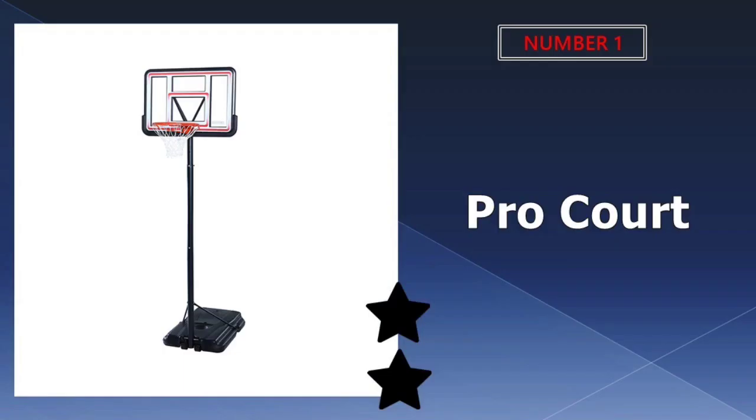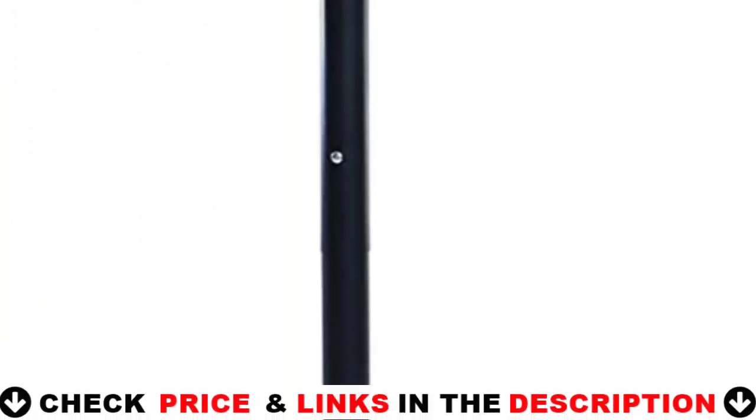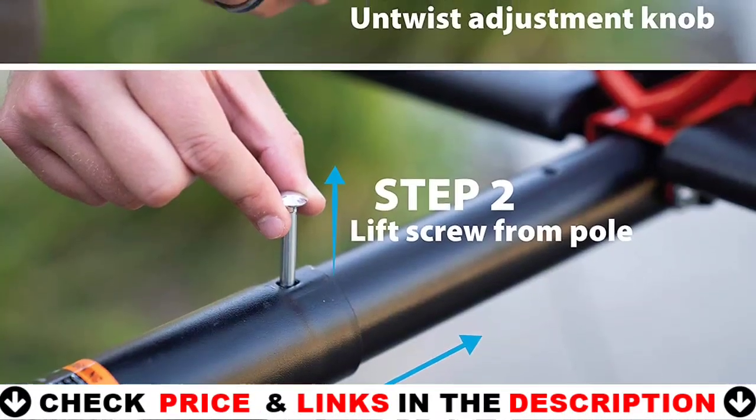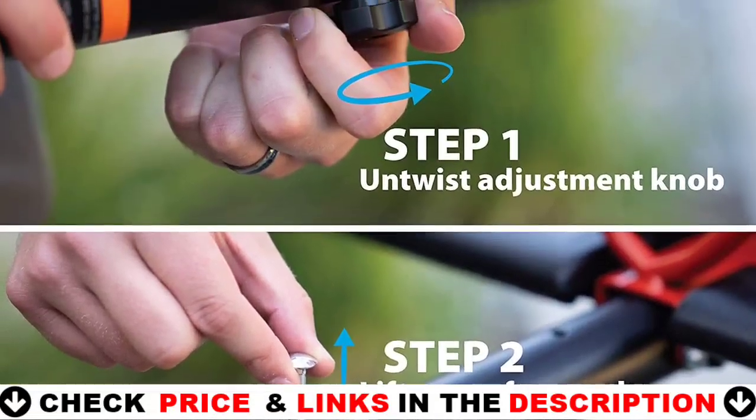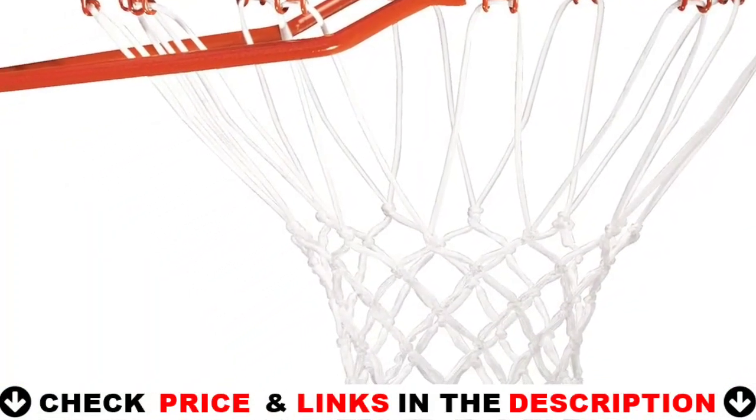Our number one pick is the Pro Court Portable Basketball Hoop. The hoop is made to withstand the test of time, thanks to the fade-resistant graphics as well as the all-weather-resistant three-piece steel pole. On top of that, the telescoping height adjustment mechanism allows you to tailor the hoop's height to your specifications.